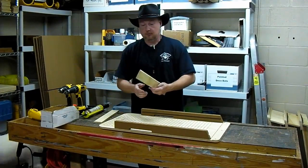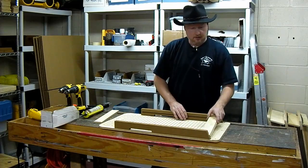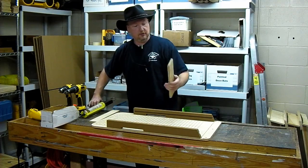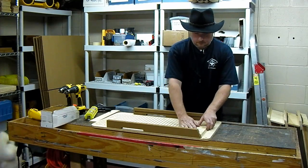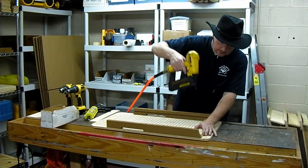Then we have a pre-cut roof brace. This goes on the back. It strengthens the house and gives a place to secure the roof on the house at the same time. A little bit of adhesive, and we'll tack this in place.